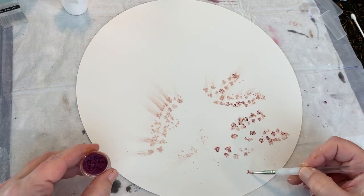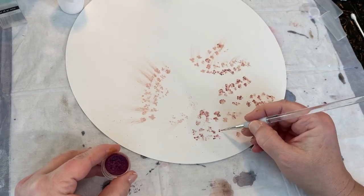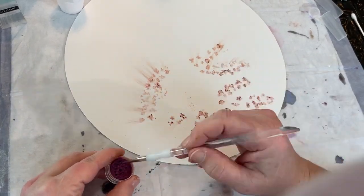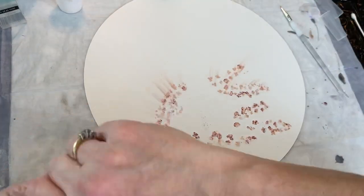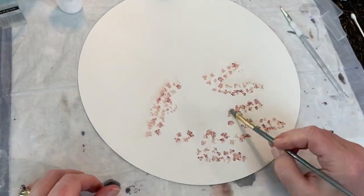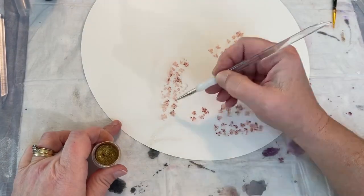I blew that stuff all across there — I was getting a really bad headache. This took a really long time to do the white and then to do this, though you can't tell because I've sped it up a lot. I had to hold my head at such awkward angles to be able to see the white that I started getting a headache.